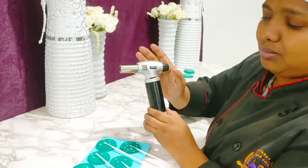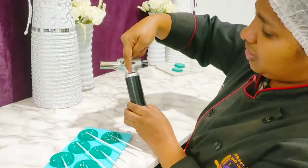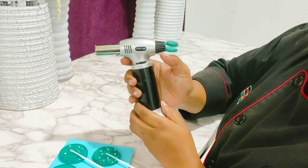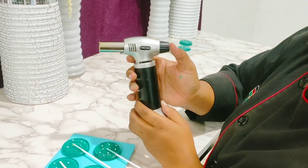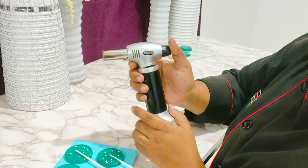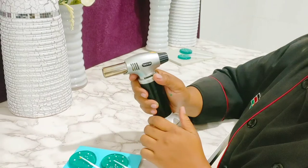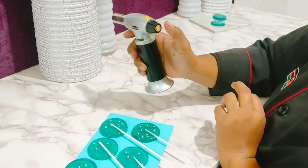So to use the blowtorch, you need to open - like push this knob towards releasing more gas out. You can push to the end or just a little, or just push to the end. Once you switch on, then you can go ahead and minimize the amount of gas coming out. So I've put it to the end, and now you press.